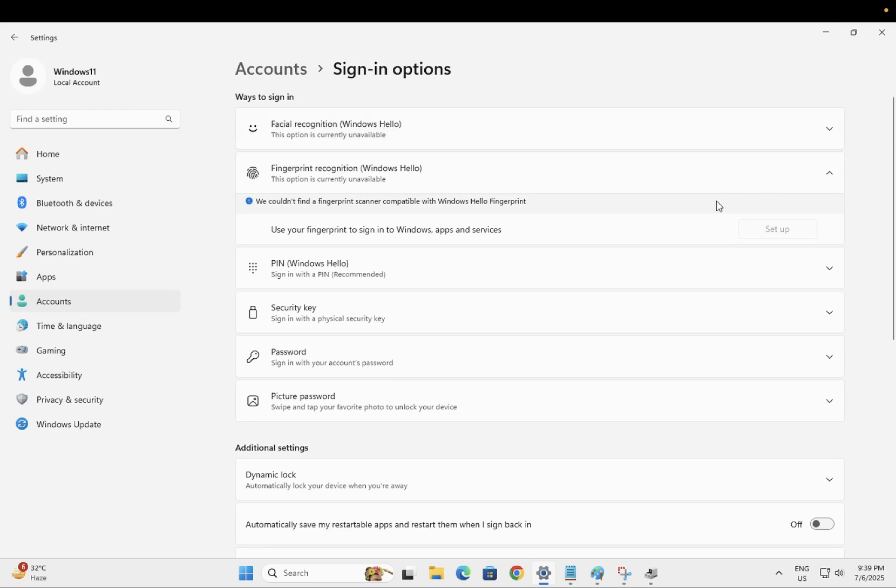Hello everyone and welcome to the channel. In this video, I'm going to guide you how to fix the issue 'We couldn't find a fingerprint scanner compatible with Windows Hello fingerprint.' If you are facing this issue, this video is for you. I will show you how to set up the Windows fingerprint on your Windows 11 or 10.